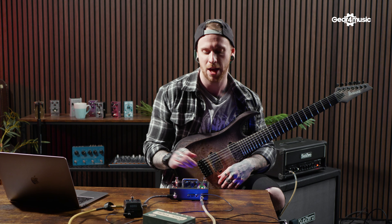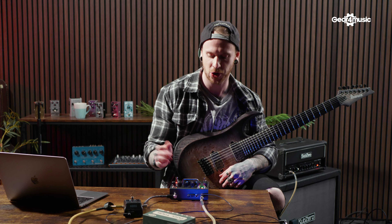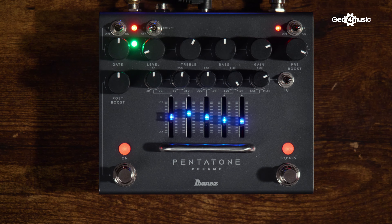Now that I've taken a little bit of the top end away, I'm actually going to boost the treble control. Because this is acting as a global setting, I've pulled out a little bit of the problem frequencies, so generally we can give it a boost in the top end without affecting any of those troublemakers.